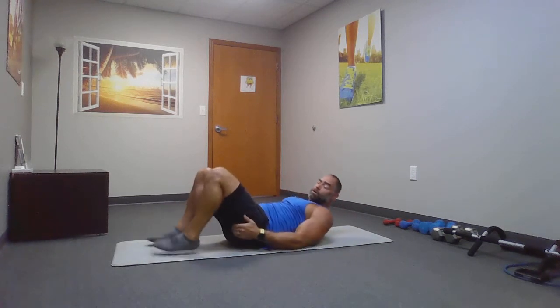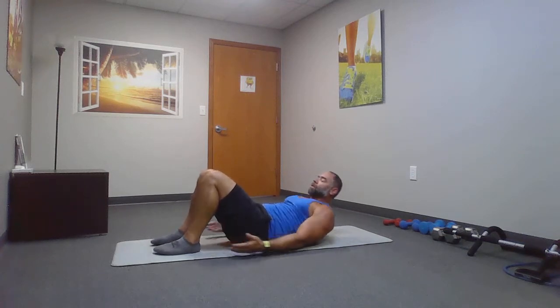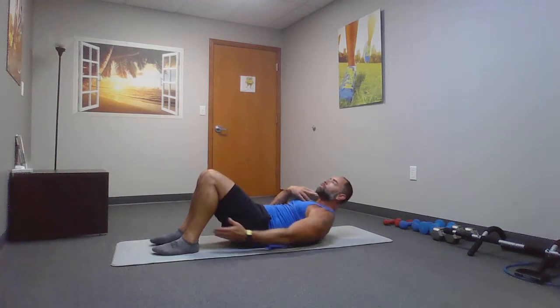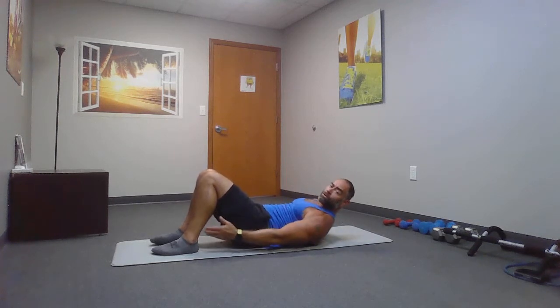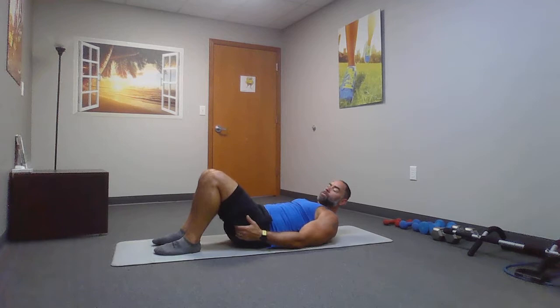Laying on your back side, we're going to do a heel touch side to side, right and left. Shoulder blades up and reach side to side. Keep that chin up. When we look down, our neck goes down, so keep your chin up. Keep it out of your chest. Pretend you have a tennis ball between your chest and your chin. Reach as far as you can, whether that's the back of your calf or the back of your shoe.